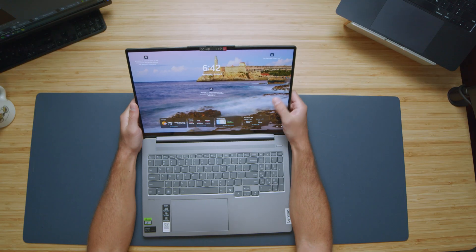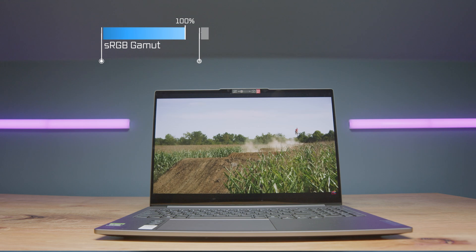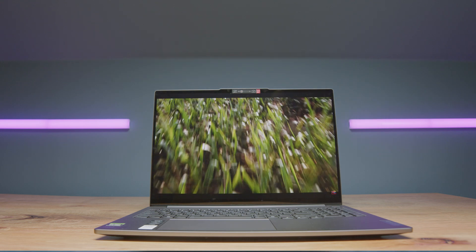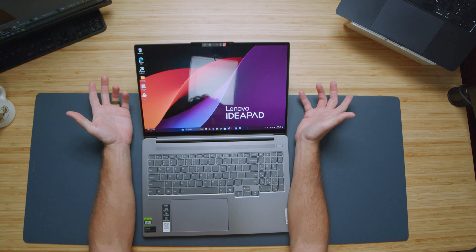Opening up the device, it does have a touch screen, which is really nice — however, it is not pen compatible. The display itself is fantastic, reaching 382 nits of screen brightness, 100% sRGB, 98% Adobe RGB, and 99% DCI-P3 at a delta-E of 0.81. Really nice color accuracy and color gamut range. This is a glossy display, so if you're not into glossy displays, that might steer you away and possibly towards the Legion Pro 5i.